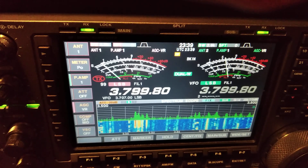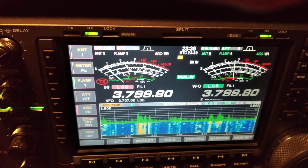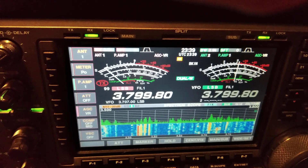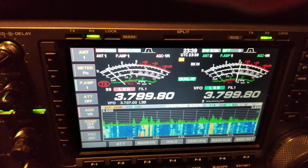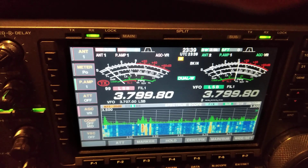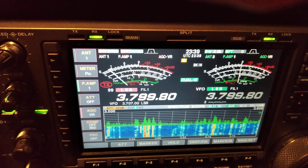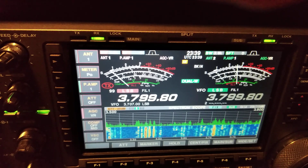Ok, and now I will switch back to the Beverage. It's the Beverage again. And some North American stations — now switching to K9 Alpha Yankee array, back to the Beverage — you can notice that again K9 Alpha Yankee array shows the same behavior.